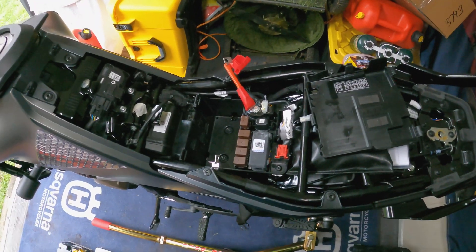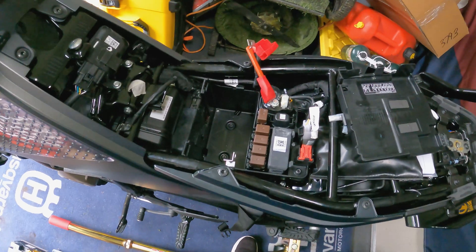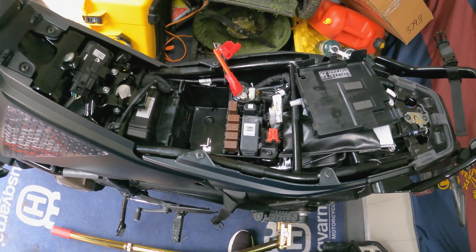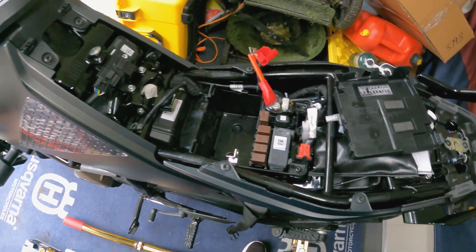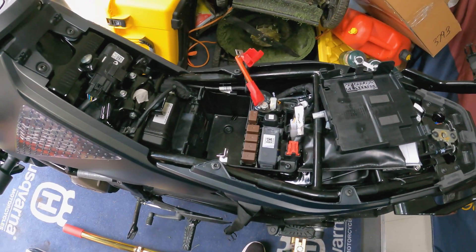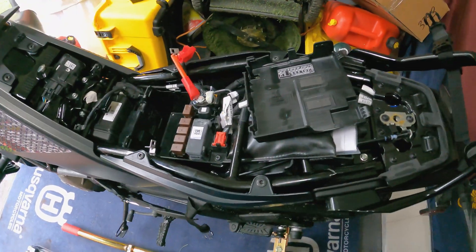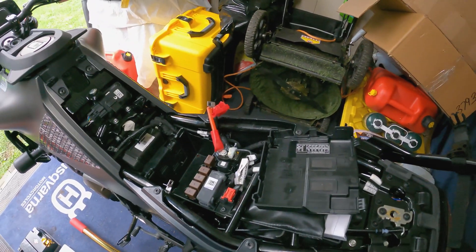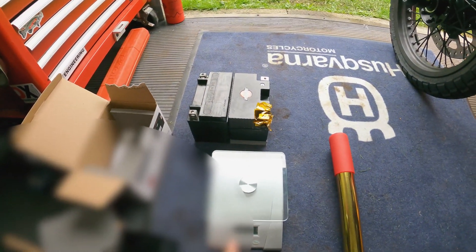We're doing the Shorai battery install. It's a lithium-ion battery with quite a bit more power than the stock battery. You might wonder why bother upgrading when the regular battery is more than powerful enough. The reality is that I'm into ham radio and I actually want to power a ham radio from my motorcycle battery, so I do want some extra power on my bike.